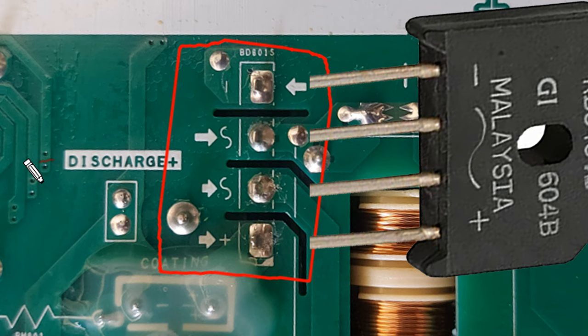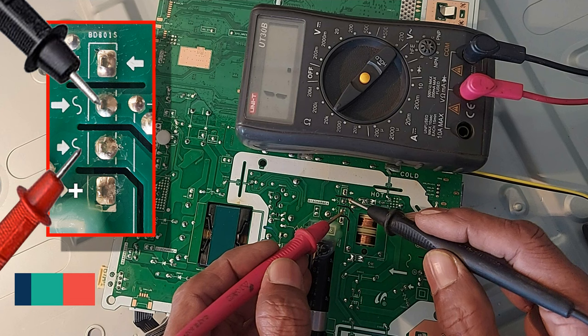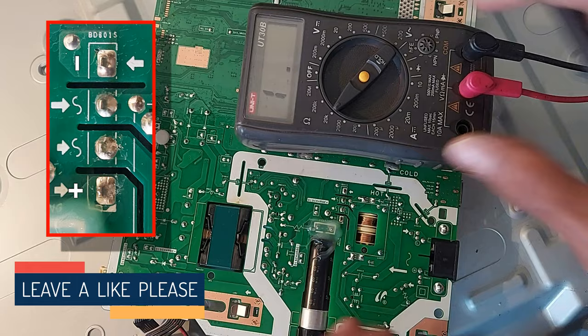AC is input to these two electrodes of the bridge rectifier, so first we measure here. A minimum 20 kilo ohms scale should be used for measurement here. No problem here.